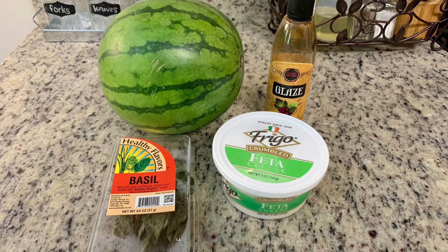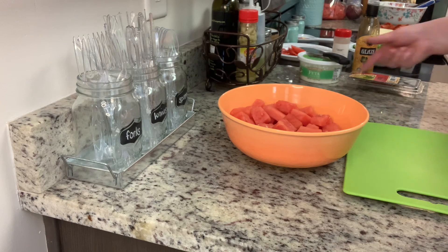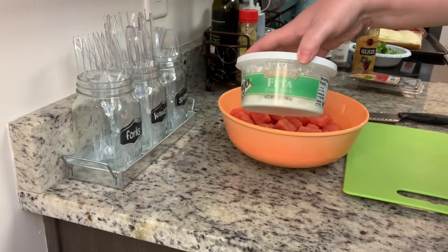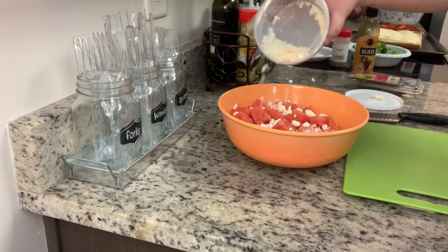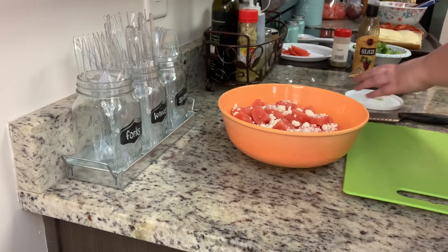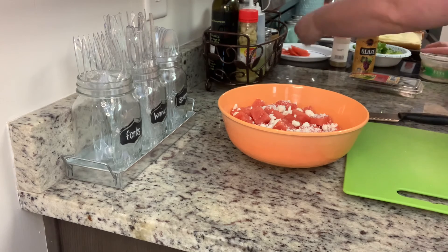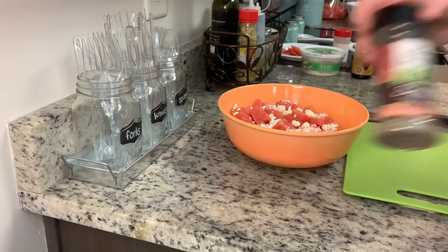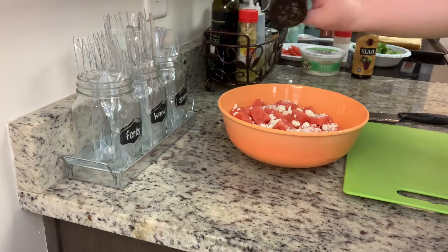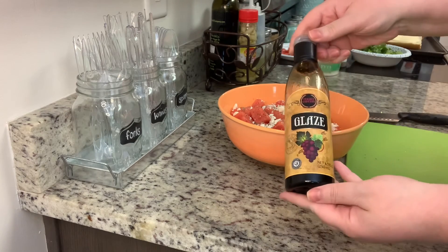This is so, so easy. In the bowl I've got the cubed watermelon — you could also do this on a platter. I'm sprinkling the feta cheese over the watermelon, then adding in the basil. My fresh basil had gone bad, so I used dried basil, but I'd really suggest using fresh. With so few ingredients in this, it does make a difference between fresh and dried — though either way it's delicious.